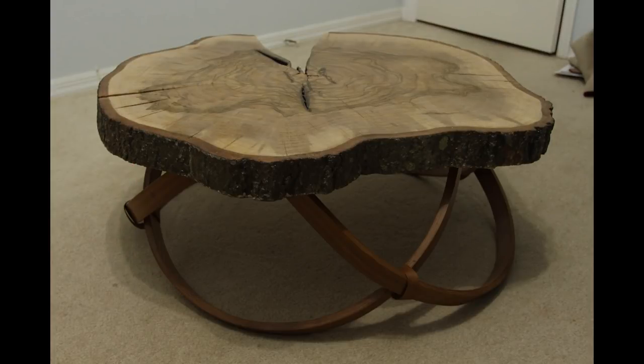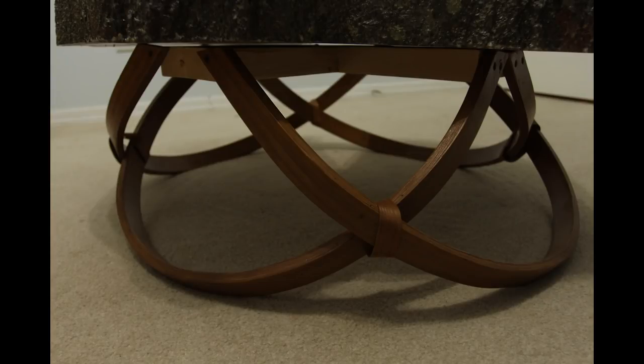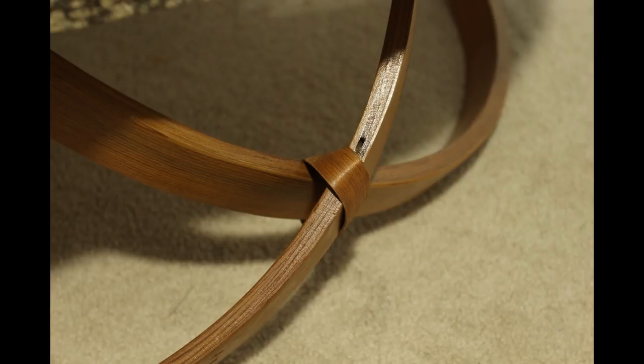Next this week is a table by Markin. It's made from an oak cookie from a neighbor's tree. The legs are store-bought cedar that are bent laminated. It's finished with a water-based polyurethane, and you can also find a video on making this table over on Markin's YouTube channel. I'll leave a link to that down in the description.